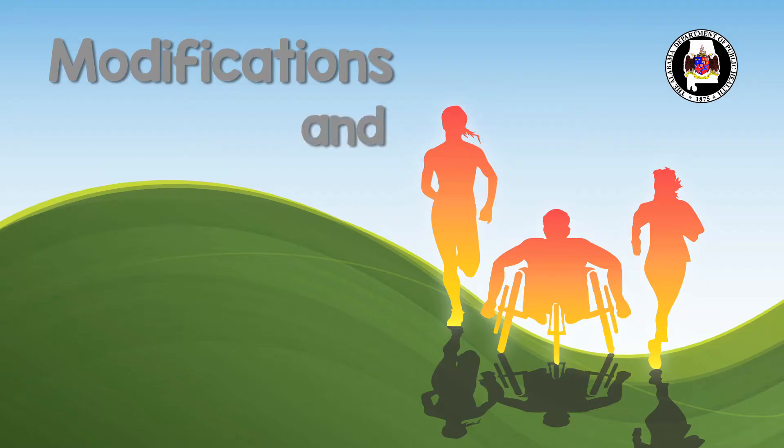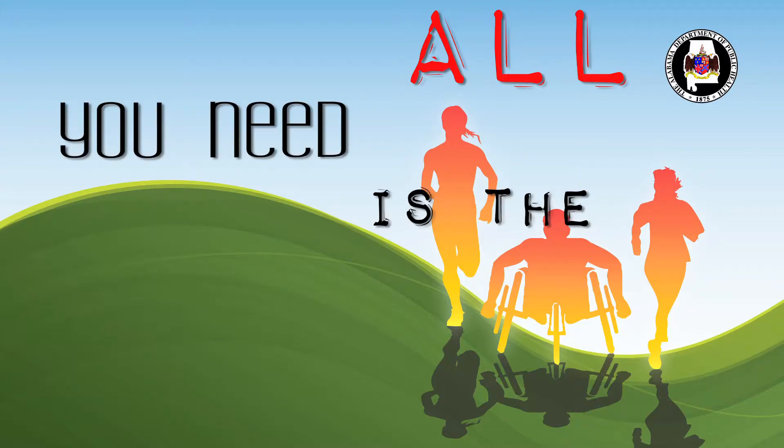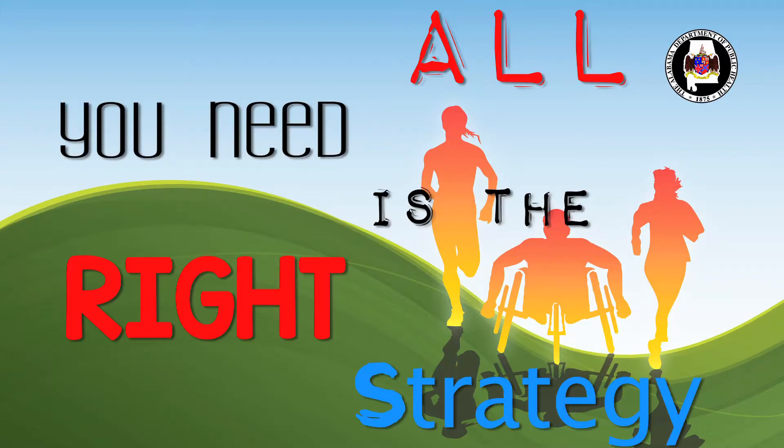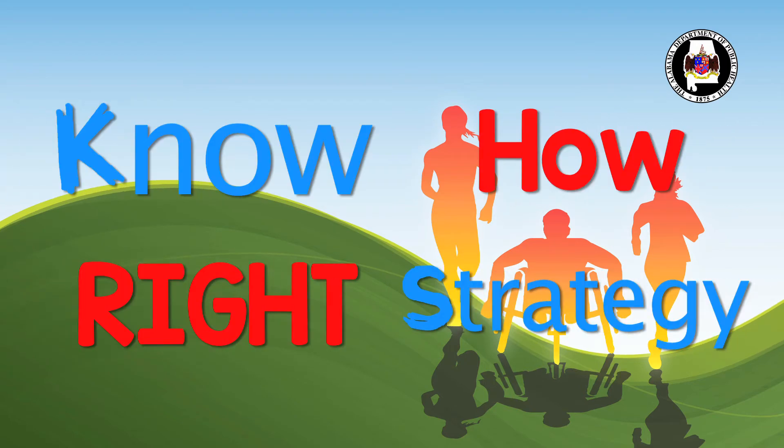Hi, my name is Kelly Bonner and I'm an information specialist with NICPAD. Today we will be discussing modifications and adaptations to the Alabama Physical Fitness Assessment Test. Have you ever played or seen someone play those minute-to-win-it games? Sometimes the task seems completely impossible, like trying to balance two golf balls on top of each other. But sometimes all you need to know is the right strategy. Well, the same can be said for adapting the fitness testing. The test may seem impossible, like finding an aerobic functioning test for a student who can only use their head. But with the right strategy and the know-how, it certainly is obtainable.